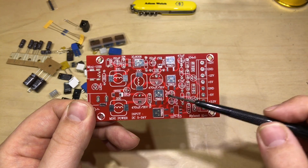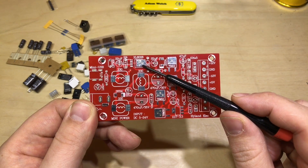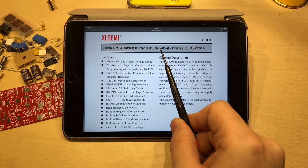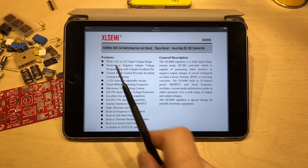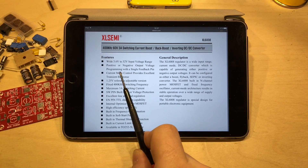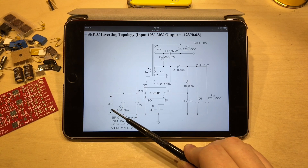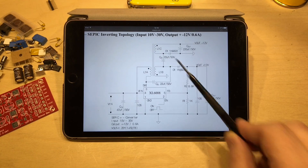All of these regulators are powered from the XL6008 XL Semi voltage regulator. Looking at the datasheet, the XL6008 runs at 400kHz, 60 volts, 3 amps. It's a switching current boost, buck-boost, inverting DC-DC converter — it ticks a lot of boxes. It has a 3.6V to 32V input range, positive or negative output voltage programming with a single feedback pin. Further down the datasheet we've got the SEPIC inverter topology, which I think they're using here because the input can vary quite a lot from 5 to 24 volts and they want a consistent output.